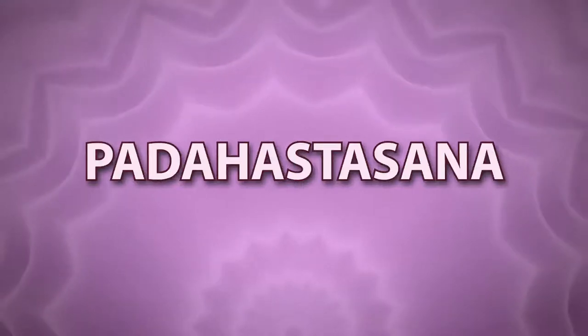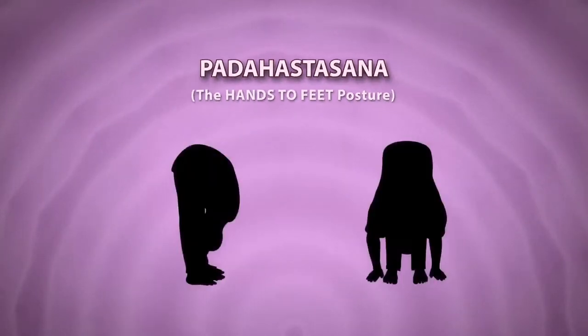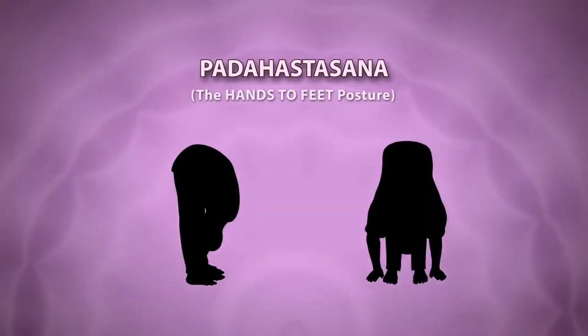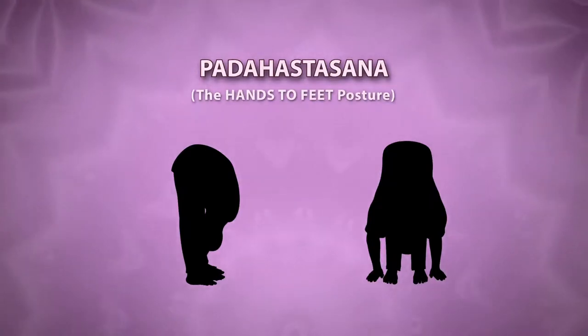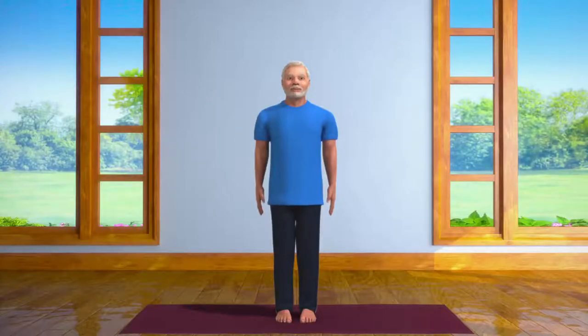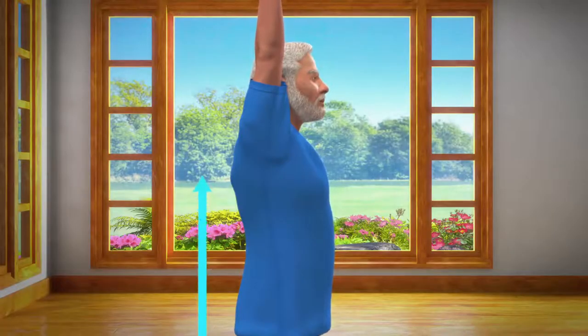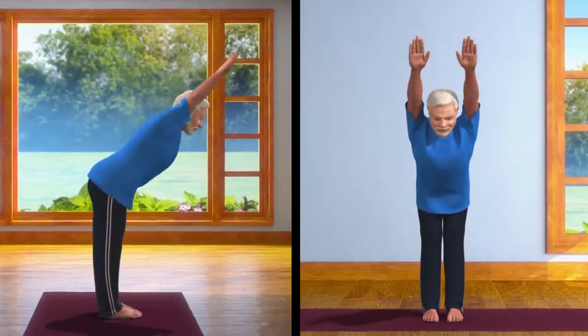Paddha Hastasana. In Sanskrit, Paddha means foot and Hasta means hands. That's why Paddha Hastasana means the Yogasana where you touch your feet with your hands. This asana is also known as Uthanasana. To do this asana first stand straight with your feet at a distance of two inches from one another. Now taking a long deep breath in, raise both your hands straight in front of you and take them up over your head. Stretch your body up as much as you can from your waist. While breathing out slowly in this posture, bend your body forward to the point where both your palms can touch the floor.